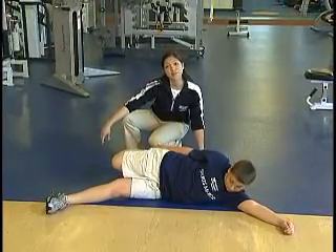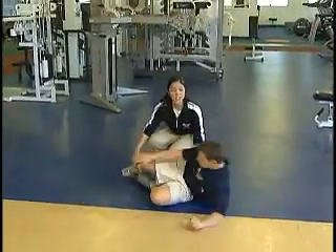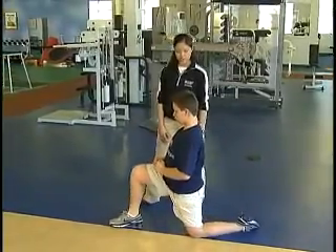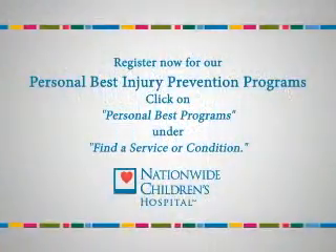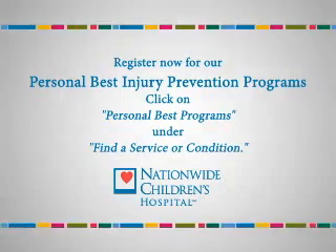We're going to end with a hip flexor exercise. You can be on your knees and reach one leg out in front of you and go into your stretch, just pushing forward, stretching the leg that's in the back. For more tips or to register for our personal best injury prevention programs, visit nationwidechildrens.org/sportsmedicine.